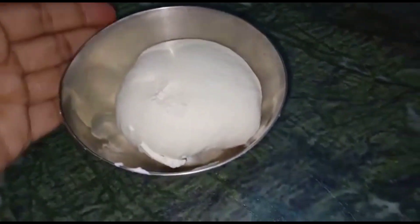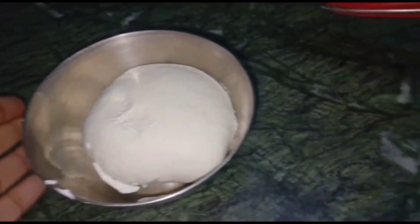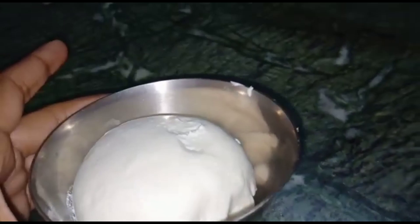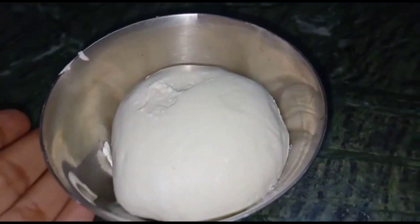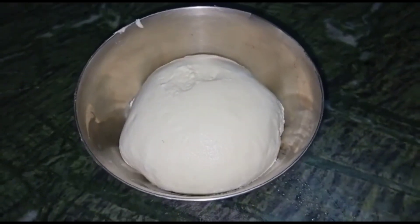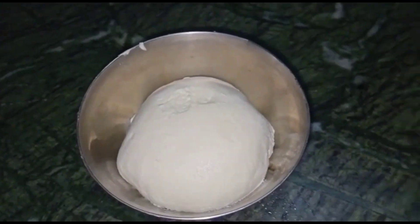If you are making more than 1 kg, you have to keep it in the fridge for 7 hours. We have to keep it in the fridge. This was the best video on how to make hunker at home.